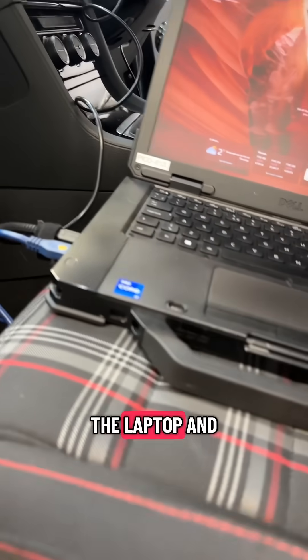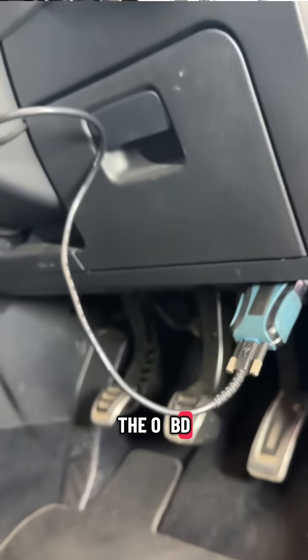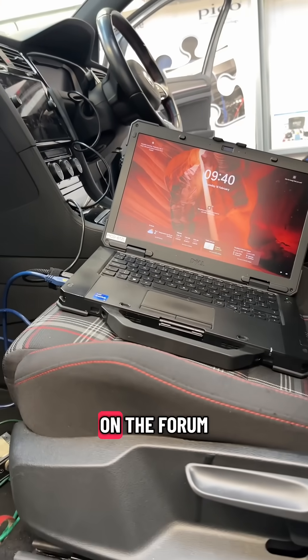USB PicoScope into the laptop, and then the Mongoose lead connected to the OBD. We'll go and road test, get the post-capture data, and then I'll get this written up on the forum.